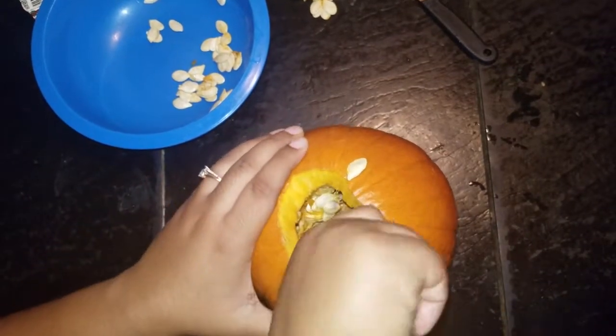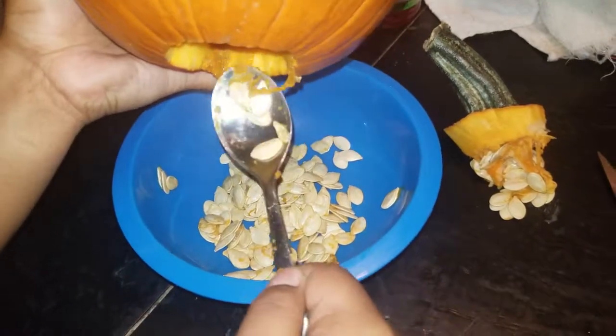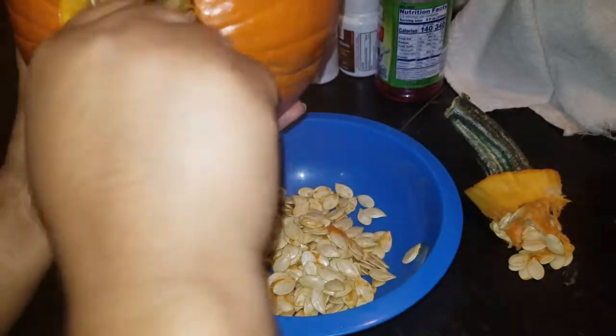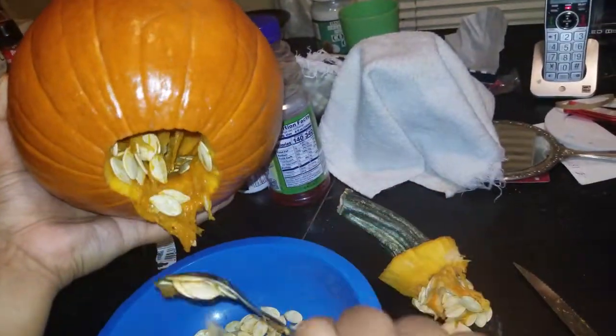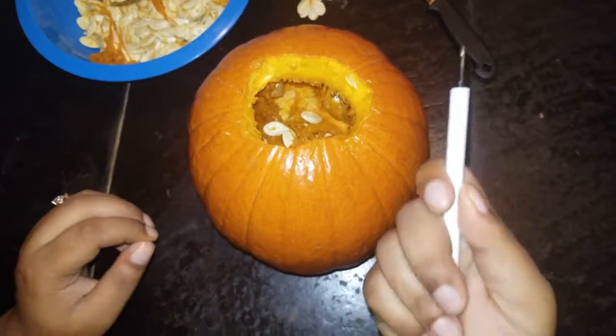It's not really easy. I just want to carve a face. Who really eats pumpkins? Because this is what you're eating. I don't eat pumpkin pie, nothing. This doesn't make any sense. Okay, is that good enough? I think it's good enough. Bob is the name of the pumpkin, you guys.